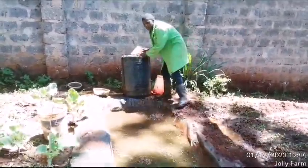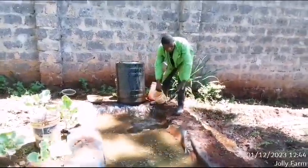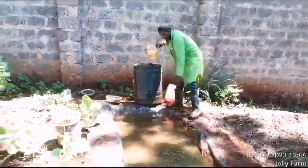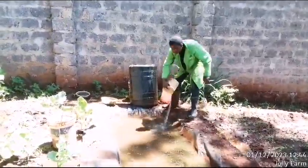Fill your pond almost to half full. You should not fill it to full so that you avoid overflowing. Here I am filling my pond with some fresh water.